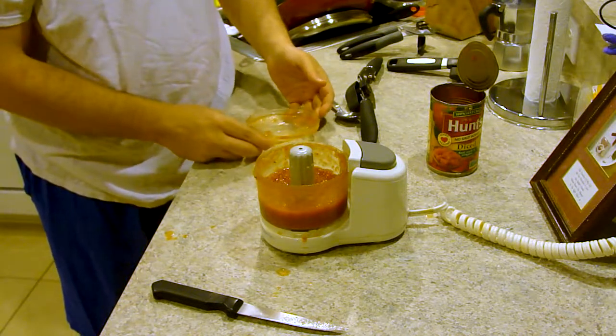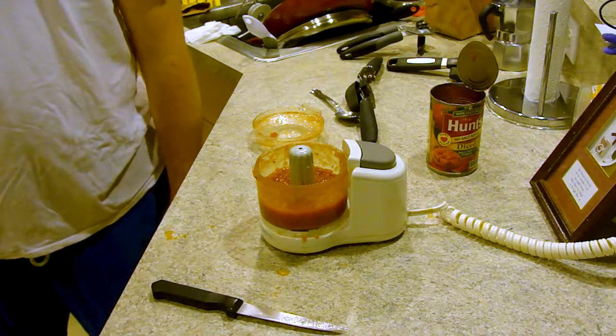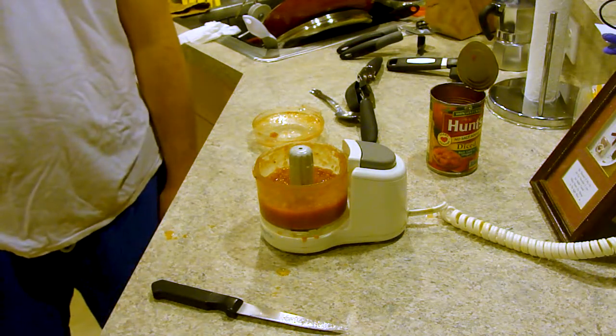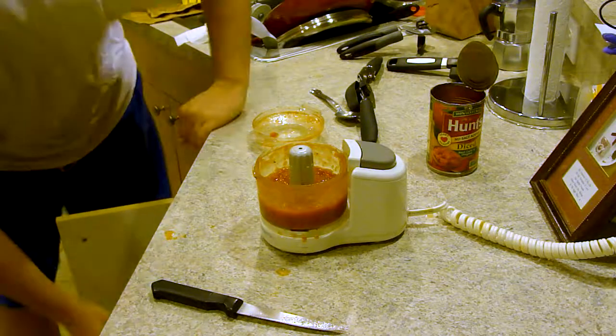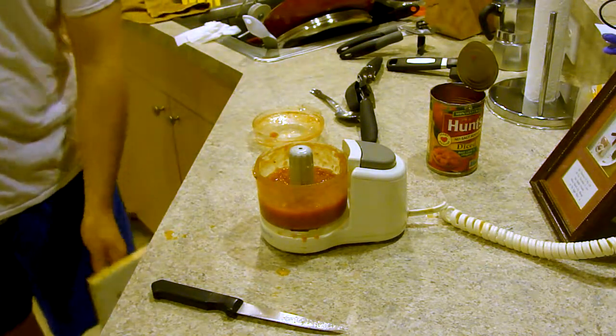I'll get a bowl. That doesn't have a pour spout, does it? No, it doesn't. Let's be smart about this — get the measuring cup with the pour spout. That's what it's called. Cup with lines on it. All right, let's be smart about it. Why start now?